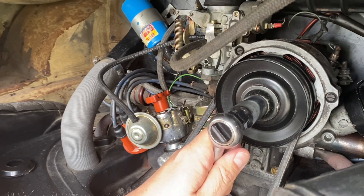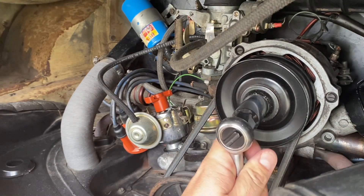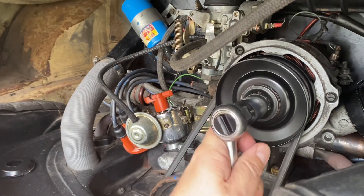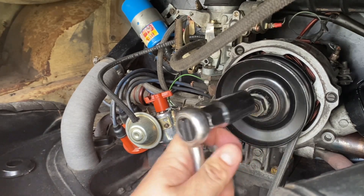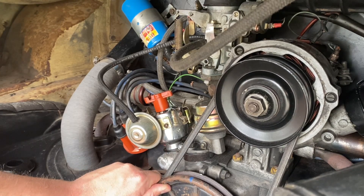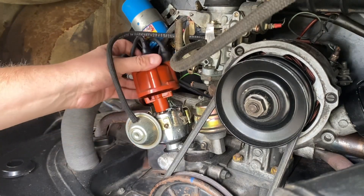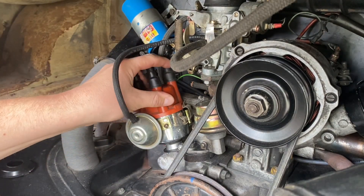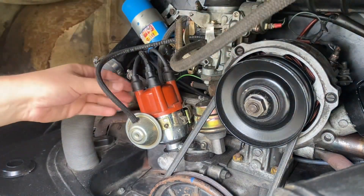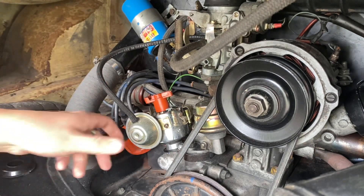I'm just going to gently turn the motor over. I may have gone past it, but I'm also looking at my pulley marks and I'll go in and have a check. Now we are pointing at cylinder number one — the spark lead that runs to cylinder number one over at the back of the engine. So now we can take out the distributor.